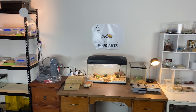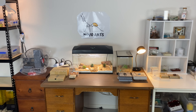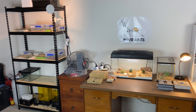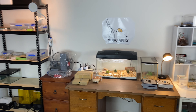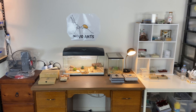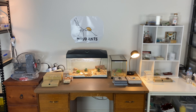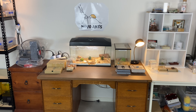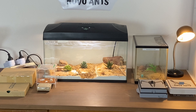Thank you so much for joining me for this ant room tour. I hope you've enjoyed seeing the different species of ants that I keep — some really fascinating and different ones that I'm so proud to have in my collection. I really appreciate all of your support on the channel, so please hit that like button and subscribe if you haven't already — there's more really interesting content coming up shortly. Thank you for joining me on my journey here at Novo Ants.